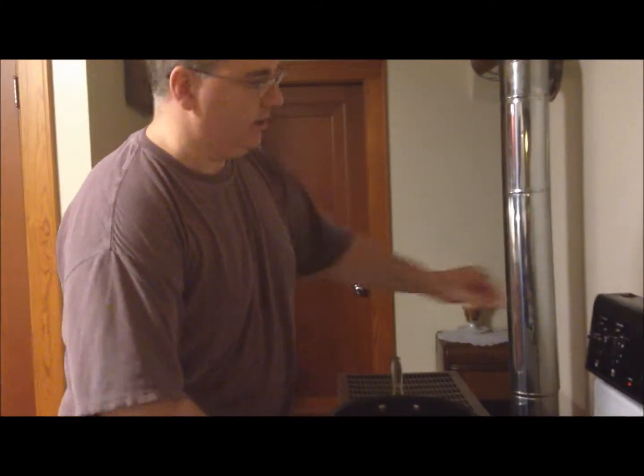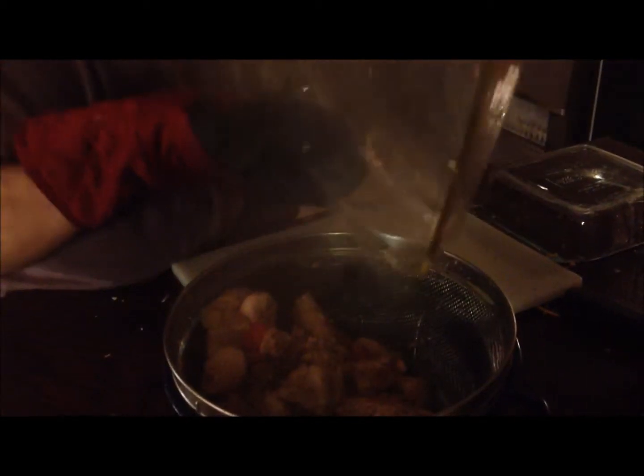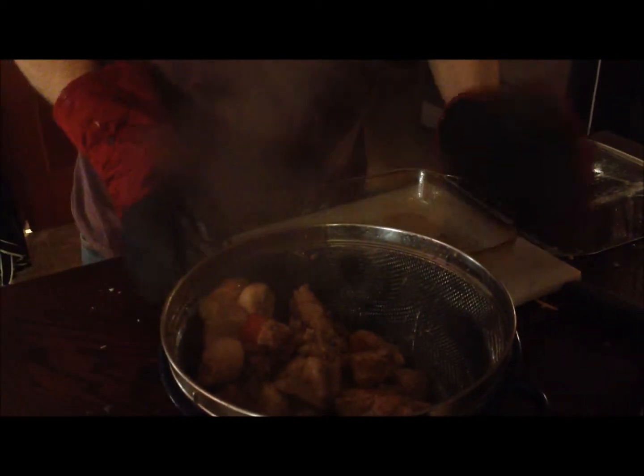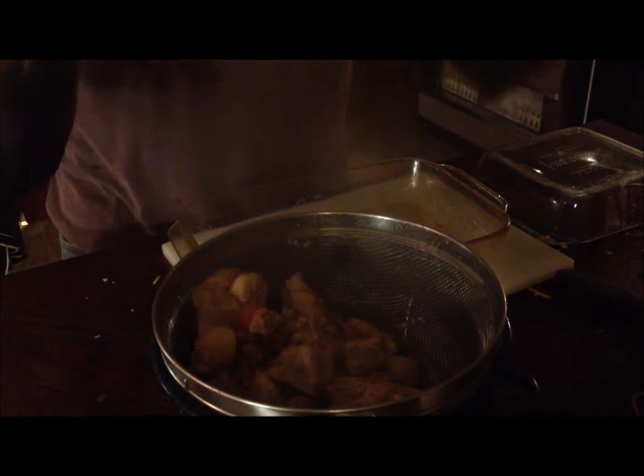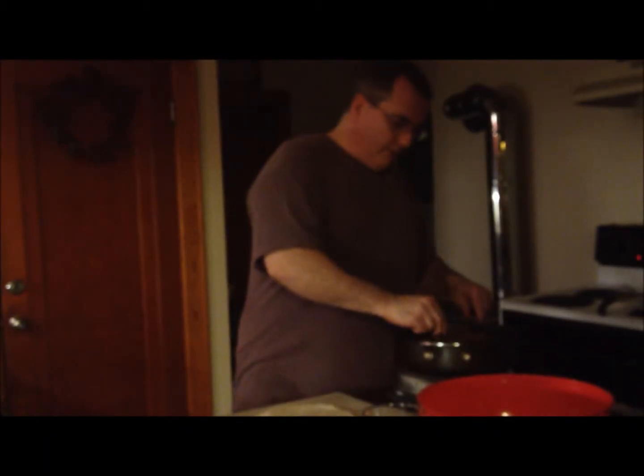Chicken coming out of the oven — like I said, if you cook it long enough it should just shred right apart. Drain the water — the stock — out of it. Now we're going to wrap up our burritos.